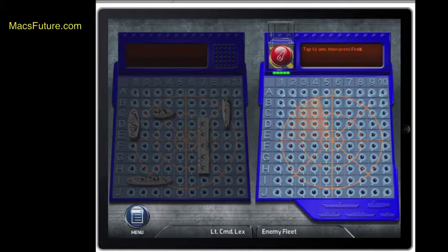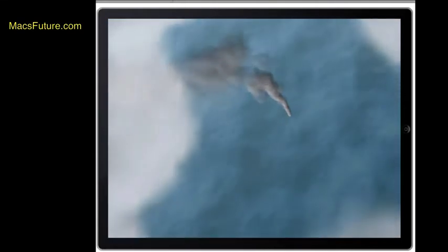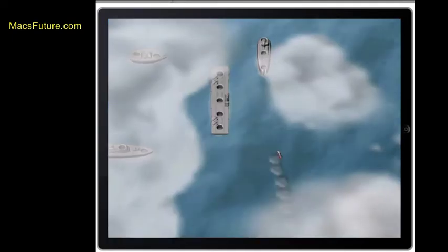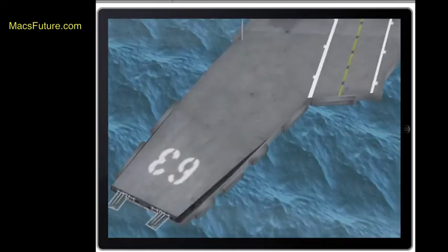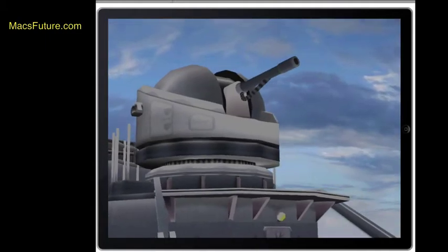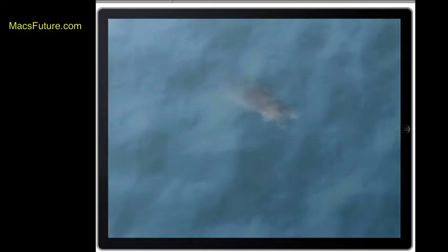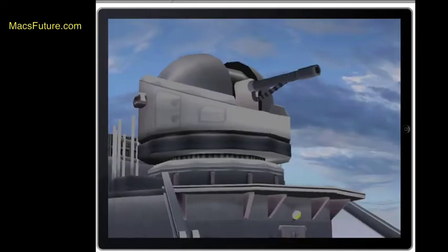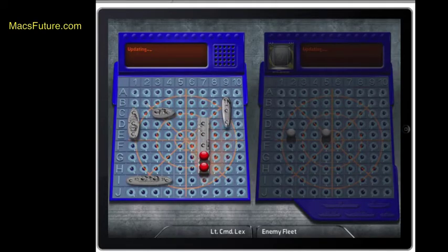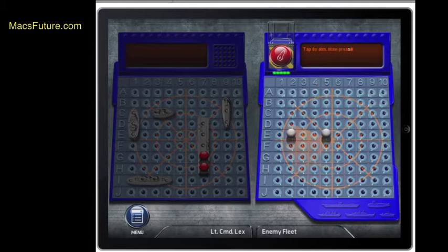To play, you pick a square and either double-tap it or click the big red button on the left to launch. You get a graphic showing where you hit — if you miss, you get a little white pin. The computer hit my aircraft carrier, and with the visual cut scenes on, you can see the little cinematic cutaway. When you hit an enemy ship, you see a little more smoke and something beneath the water — that's the giveaway. I just fired a rocket and missed. The computer is starting to zero in on my aircraft carrier.